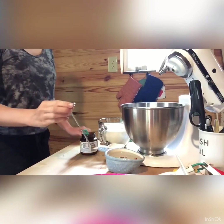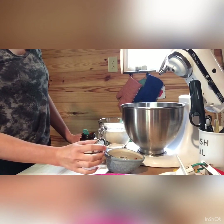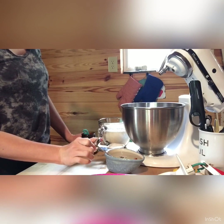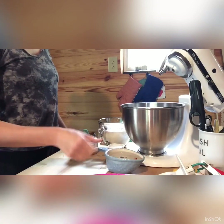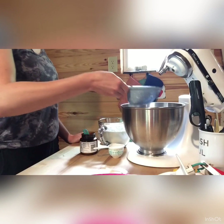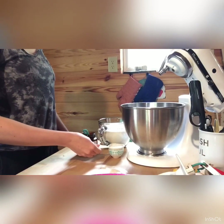I usually start with some hot water and I take the temperature — I want my water to be about 110 degrees, so around 110 to 115 degrees. We're going to start with one cup of warm water, then we're going to add a quarter cup of sugar.